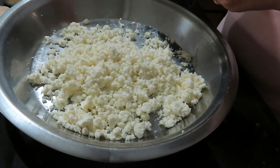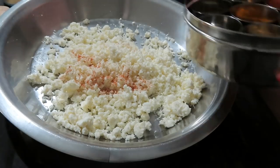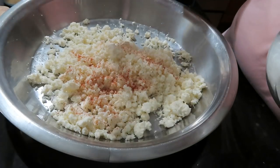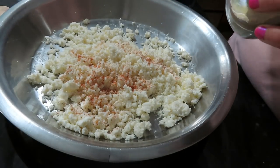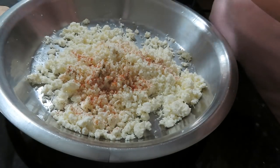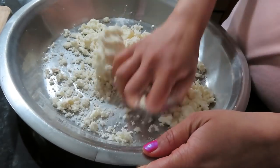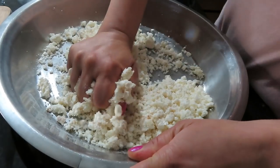Let's cook the malai kofta. I have around 200g paneer. I will grate it with red chili powder, a little hot sauce, and salt. If you want, you can add a boiled potato. Personally, I don't prefer that taste in malai kofta, so I will make plain paneer kofta. For a binding agent, I have added 1 teaspoon of maida. In 200g paneer, I have used around 2.5 teaspoons of maida total.